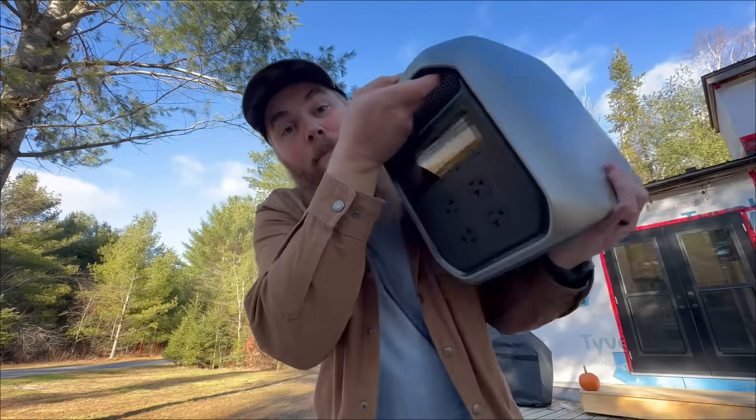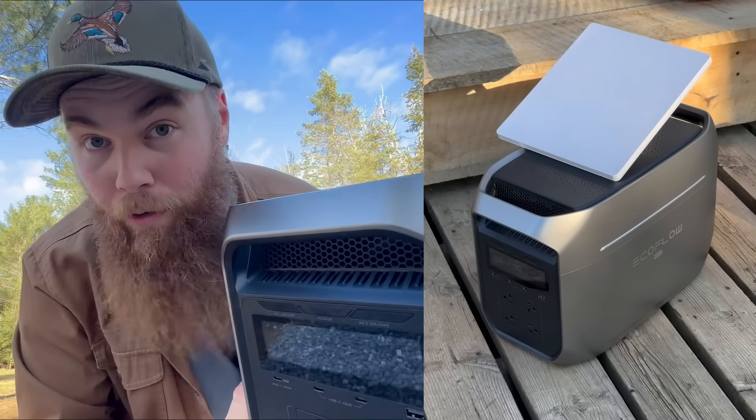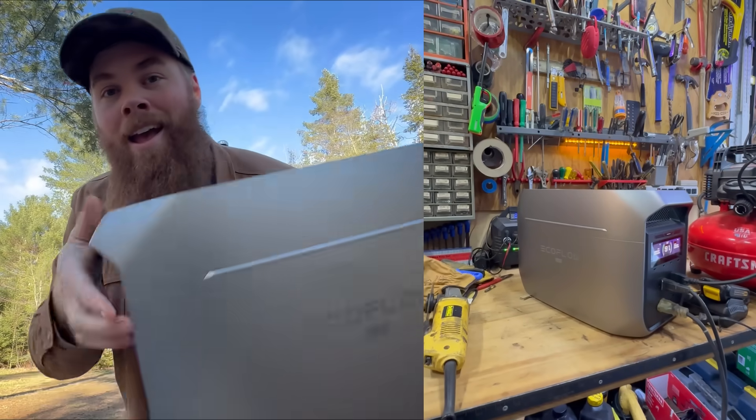Portable power stations are the first step to real home backup power. Trust me, we lived fully off-grid for five years. That's why I teamed up with EcoFlow today to show you how you can power your home through a blackout with no fuel, no fumes, and no hassle. Let me show you what this baby can do.